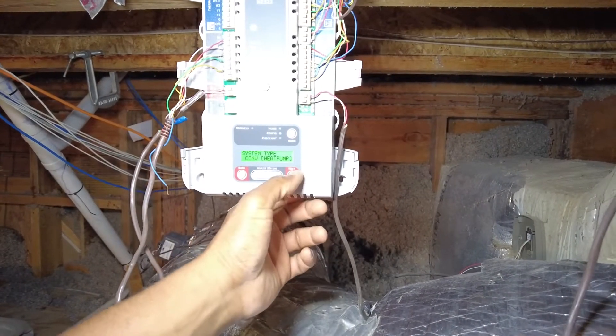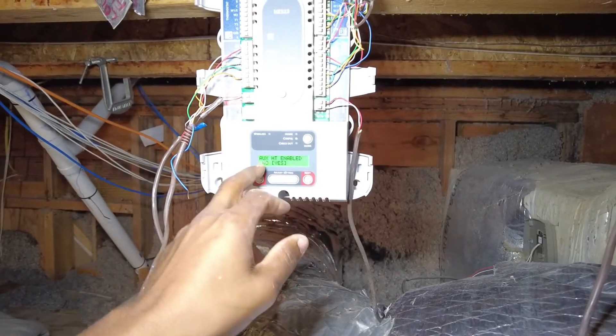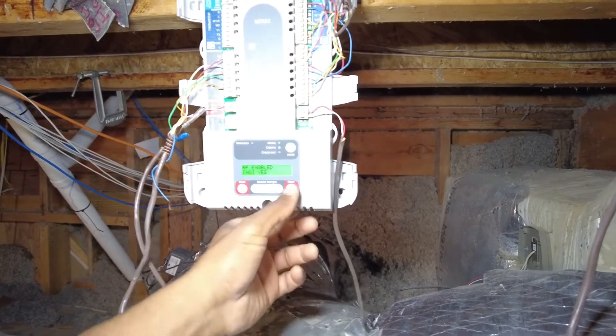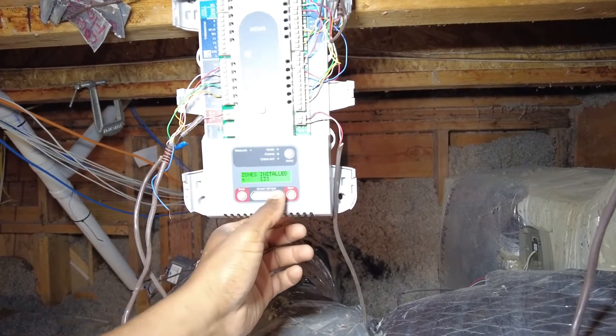Heat pump. Next — compressor stages: single stage compressor. Auxiliary heat enabled: yes. RF enabled: no. Zones installed: two.